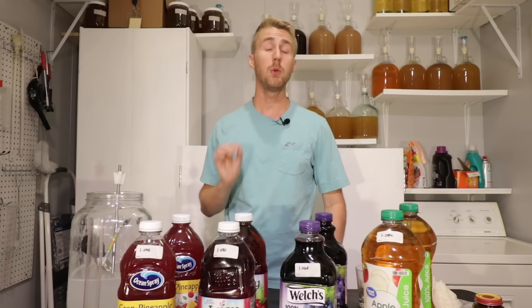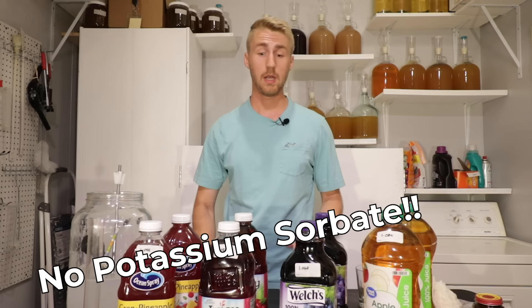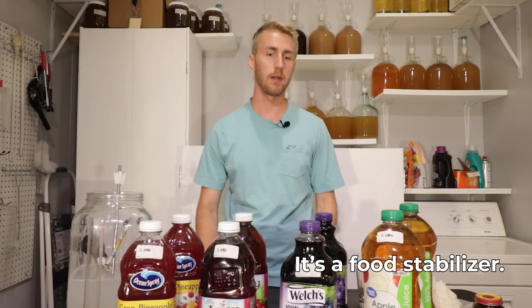Here's the most important thing. You can do this with other juices, but you must ensure there is zero potassium sorbate in them. Potassium sorbate is a preservative they put into many foods to kill bacteria — and it also kills yeast. If you put your yeast into something that has potassium sorbate, the yeast won't function; they will basically die.